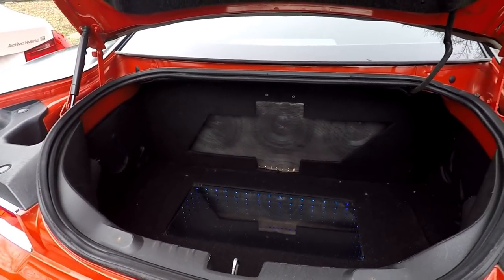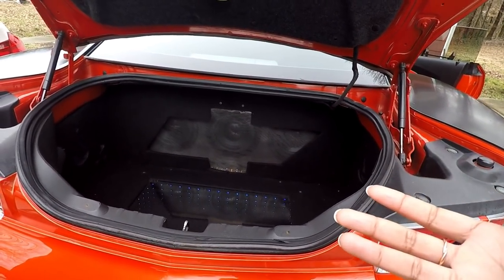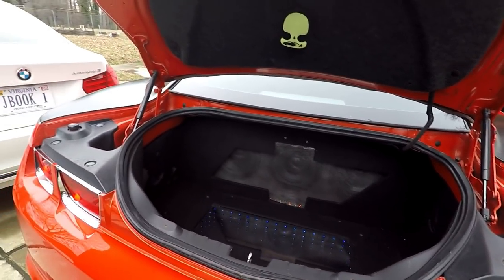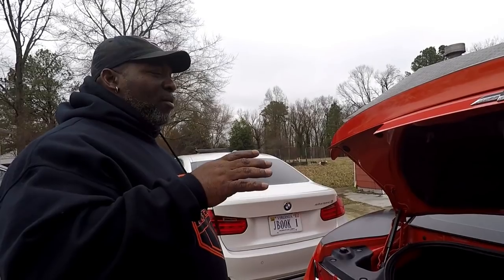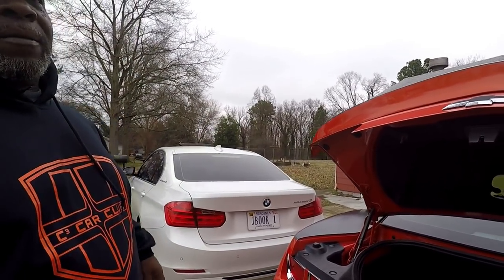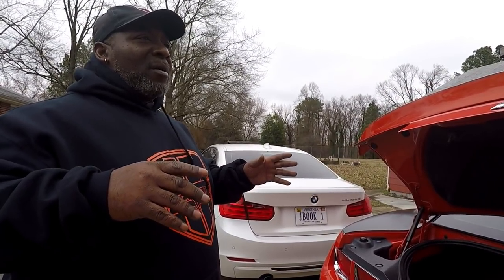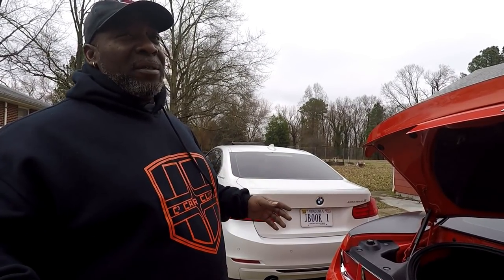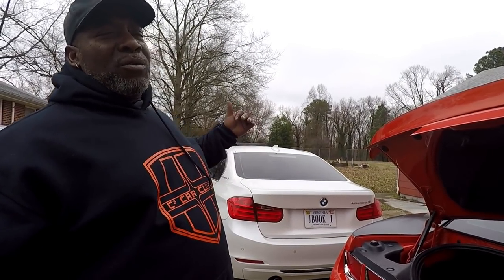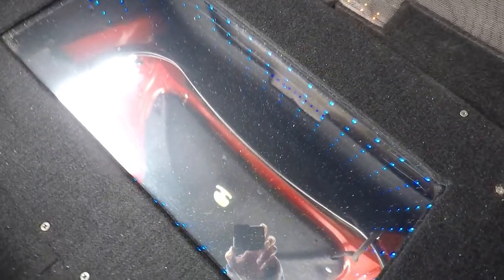A lot of cars you hear, when they have loud music, the bass just rattles everything. But this is clean - the bass complements everything. One thing I do is sound deadening on the whole car. I put peel and seal - you can use DynaMat, but that stuff is way expensive. You can go to Lowe's, to the roofing section and get peel and seal. It's the exact same thing. Comes in a roll and you can do your whole trunk for 16 bucks.